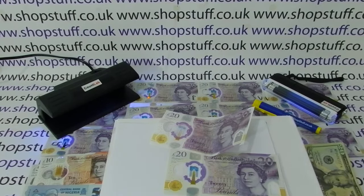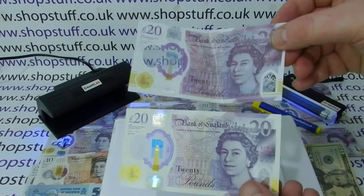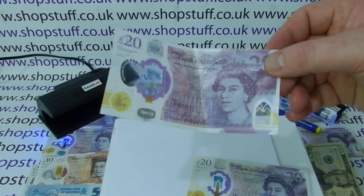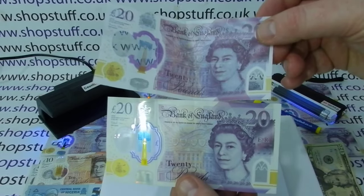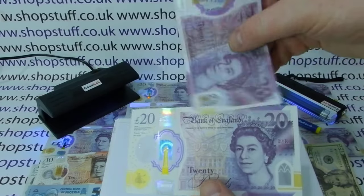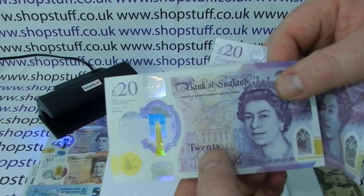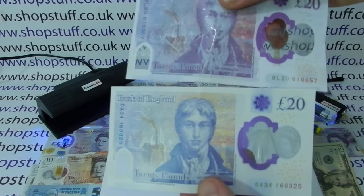All these things you can pick up just by looking at the note without any counterfeit note detectors. Another way of telling without any technology is the overall print quality. If you're holding the fake note by itself you may not spot it, but put the two notes together and you can see the fake is blurry, whereas all the details on the genuine note are really sharp and defined.